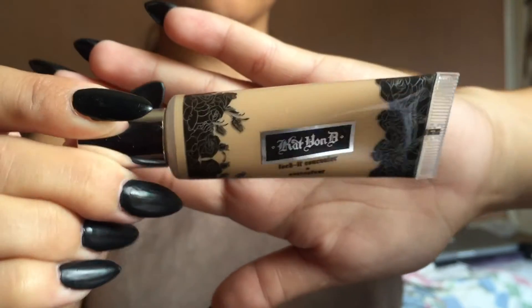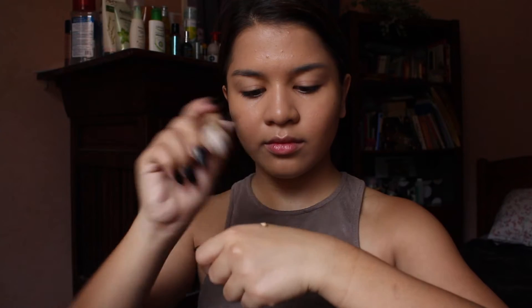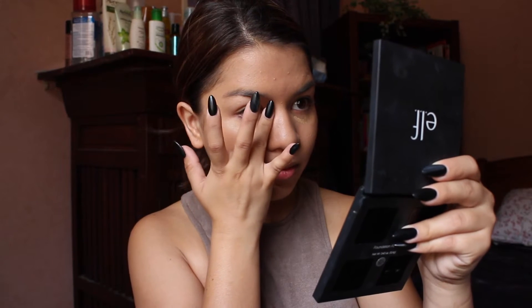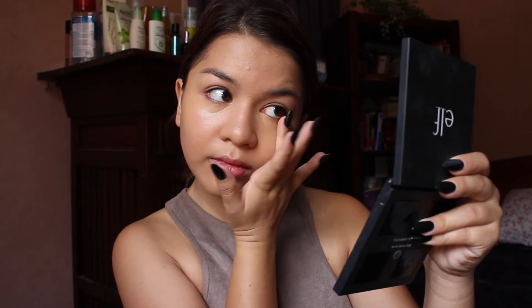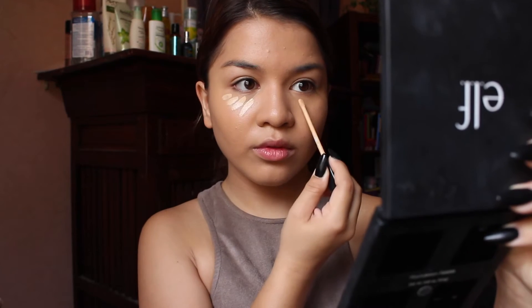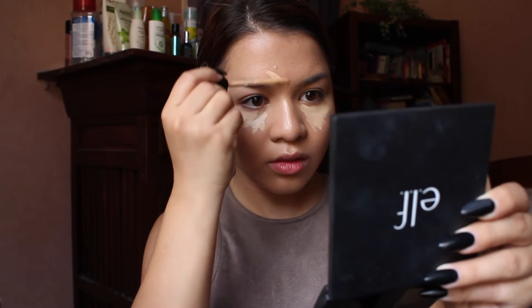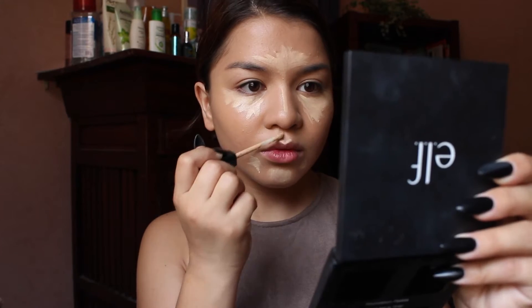I'm taking the Kat Von D Lock It concealer in the color medium 26 to conceal under my eyes and any blemishes. To highlight my face, I'm taking the Maybelline Fit Me concealer in a light shade and I'm applying this under my eyes, on my T-zone, and on top of my cupid's bow. Then I'm going to blend all of this out with a Beauty Blender.